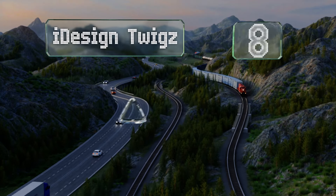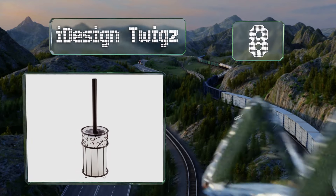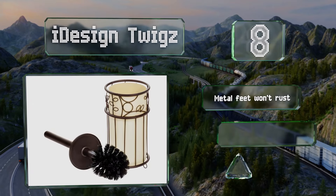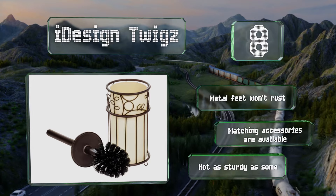Coming in at number eight on our list, the iDesign Twigz is available in your choice of a bronze or champagne finish that'll coordinate well with rustic, country, and vintage decor. The head is replaceable so you don't have to throw the whole thing away when it's time to freshen things up. The metal feet won't rust and matching accessories are available, however it's not as sturdy as some.